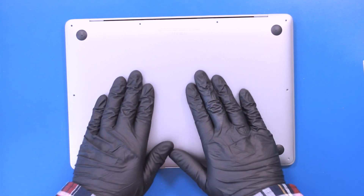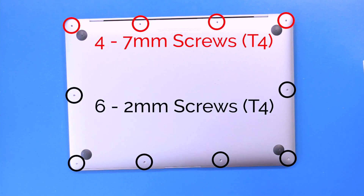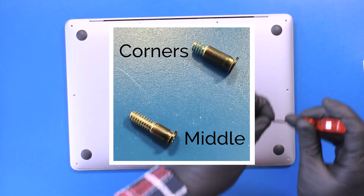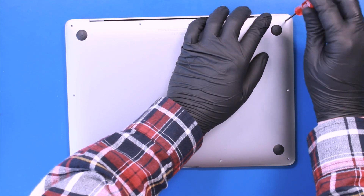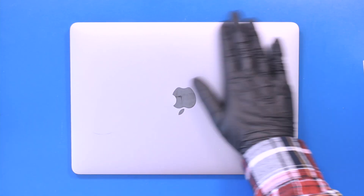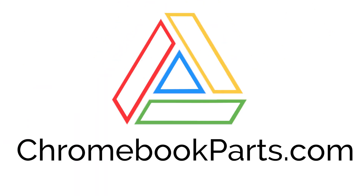Replace the bottom cover. Replace the four 7mm screws and six 2mm screws. Replace the 4mm screws.